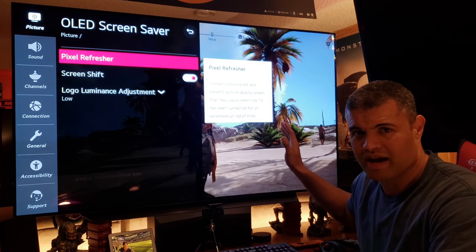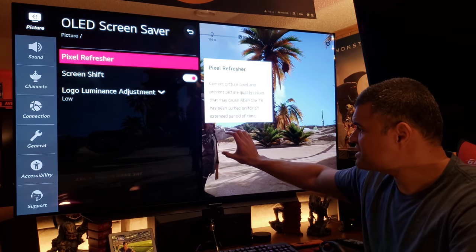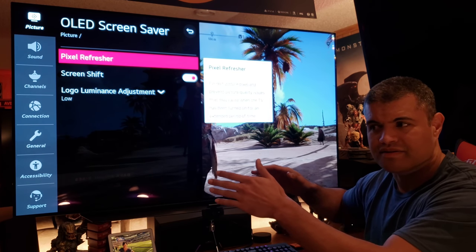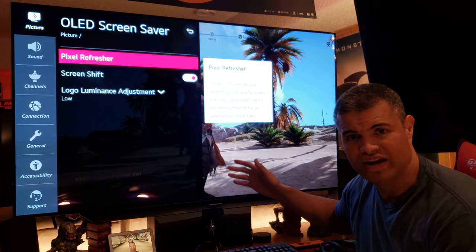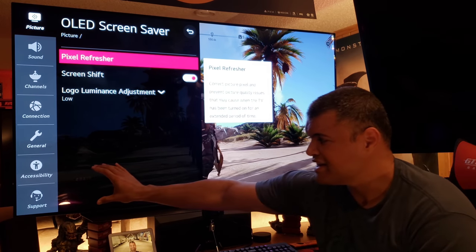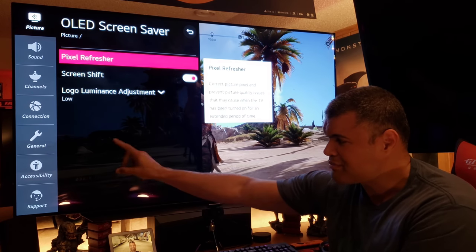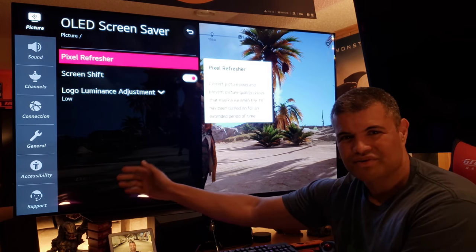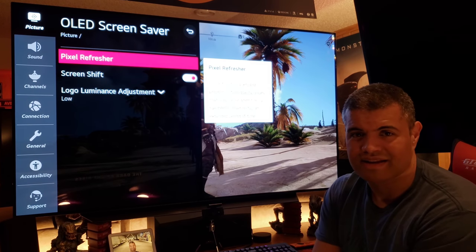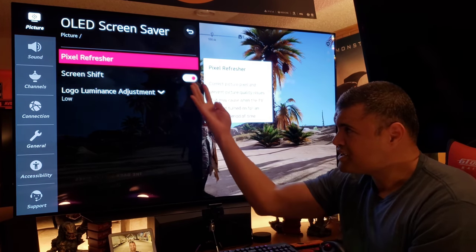Screen Shift is a pixel-shifting technology where every few moments the whole screen moves slightly, shifting pixels so that the same pixels aren't always displaying the same image — less stress on the pixels, which is great. The brand-new feature from last year and this year is Logo Luminance Adjustment: if there's a CNN, MSNBC, CBS, or any other logo that's been on screen a while, the TV dims that particular area so it's not as intense. If it gets to that point you've really had it on for a long time on a static image, but it's a really cool technique to handle static icons or graphics.